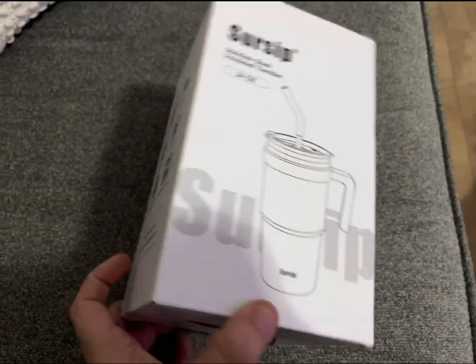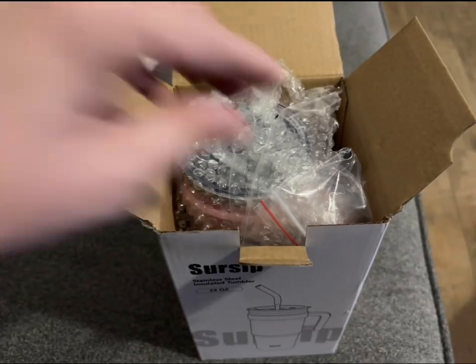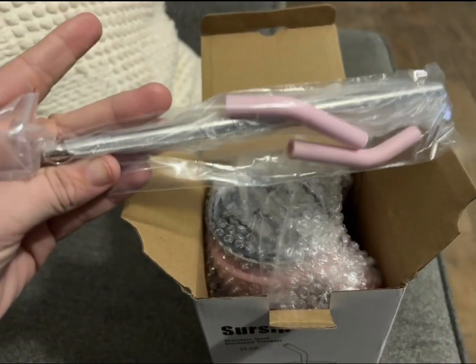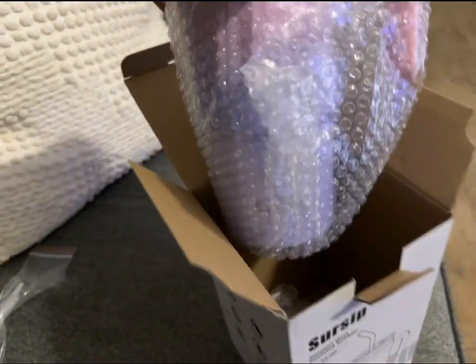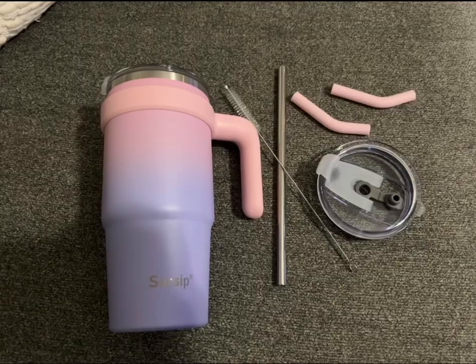This is the SirSip 24-ounce insulated tumbler with handle that the company was kind enough to gift me to try out. I am always drinking out of canteens and tumbler cups, and I am always down to see what the other ones are. So this one was a cute color — it's kind of like a pink to purple ombre.